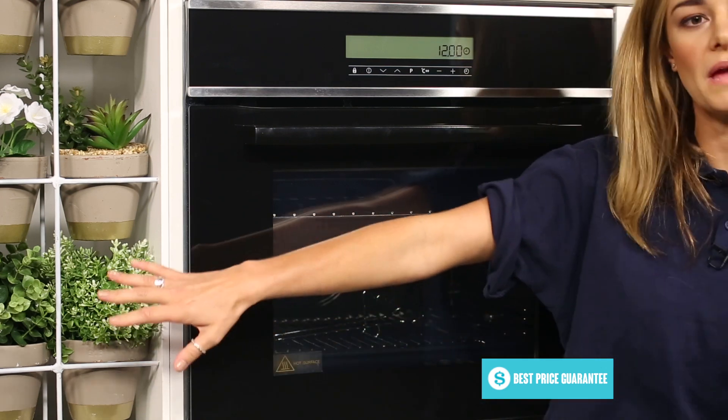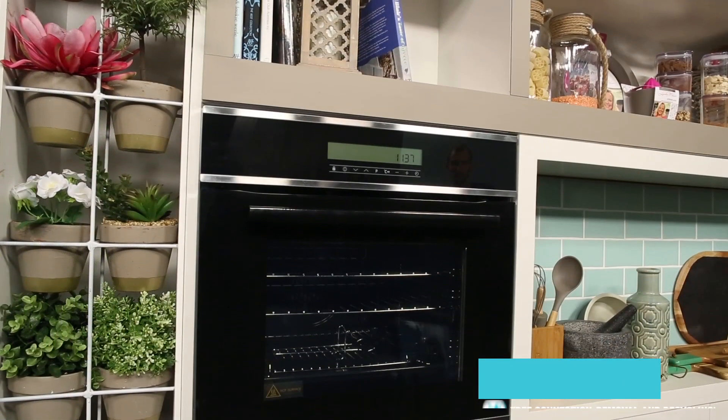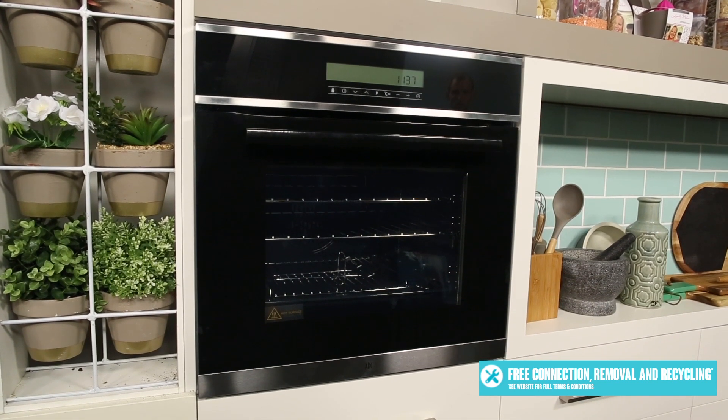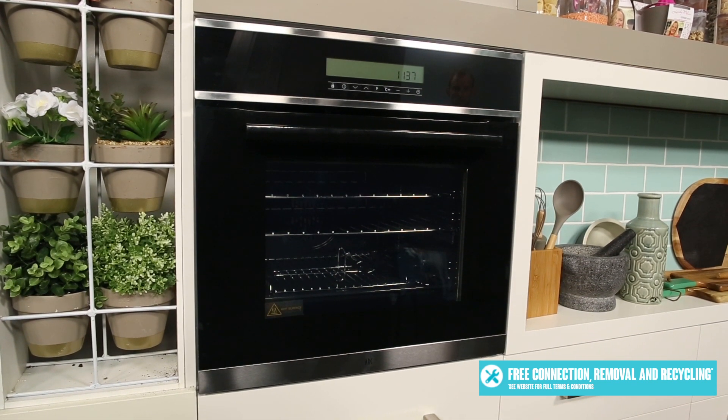You should also make sure that the adjacent wood panels are heat resistant. This Arc oven requires a 10 amp plug. Check the installation pages of the oven's manual for more details — you can download this manual at Appliances Online.